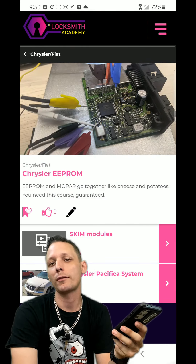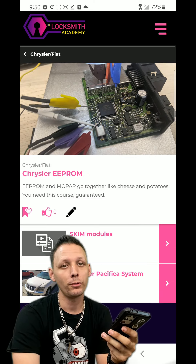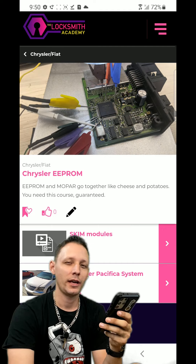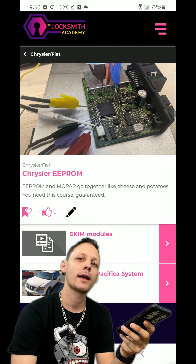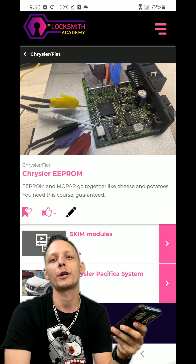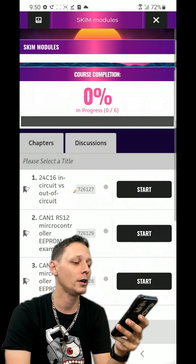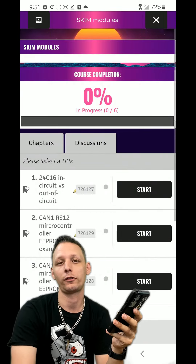Chrysler EEPROM is always going to be growing. It's great for beginners because there's Pacifica, screen modules, my favorite Type 2. The Type 2 was always a pain, especially when you're in a hurry - it won't want to delete keys or pull the pin code. We show you how to EEPROM it instead. Skim modules covers your Type 2, CAN4, and CAN1. Here we have a 24C16 in-circuit versus out-of-circuit comparison.